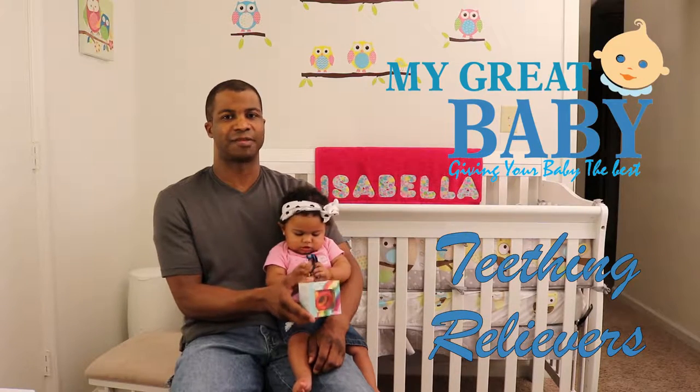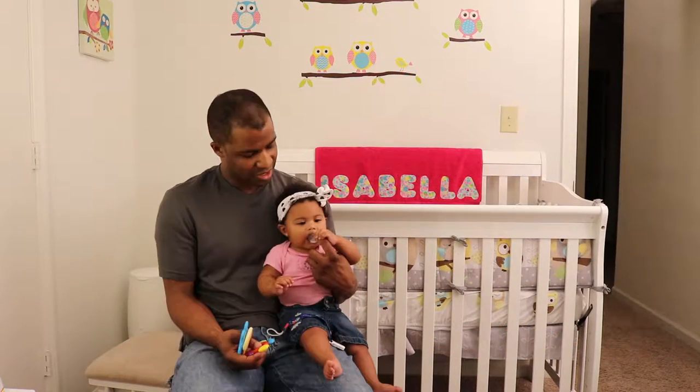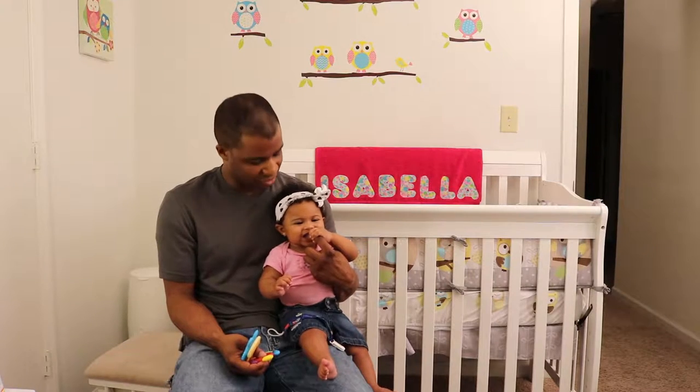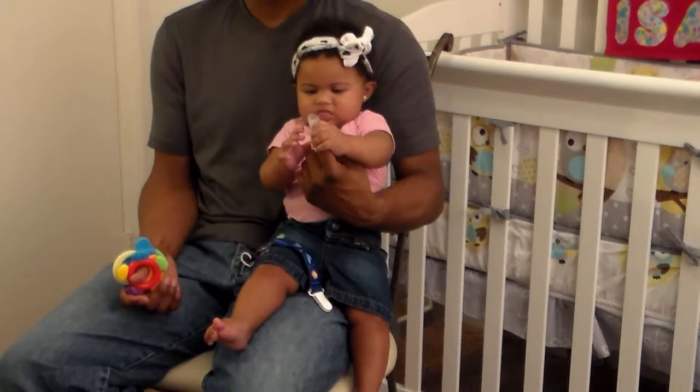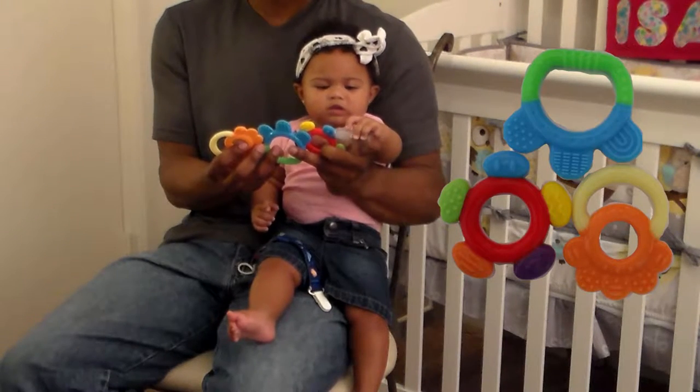This is a review of the My Great Baby teething relievers. Inside the box are two fingertip gum brushes — because she doesn't have teeth at this point — and three brightly colored teething rings.